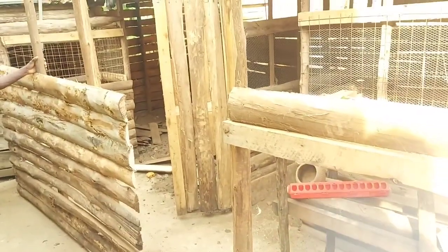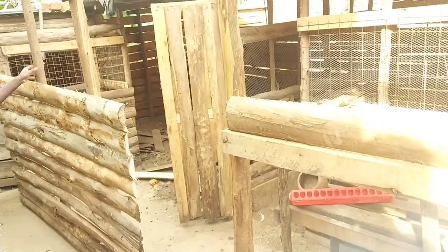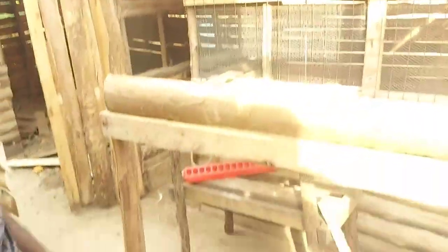So we have 300 chickens — layers of course. In general the process is underway. Let me show you.